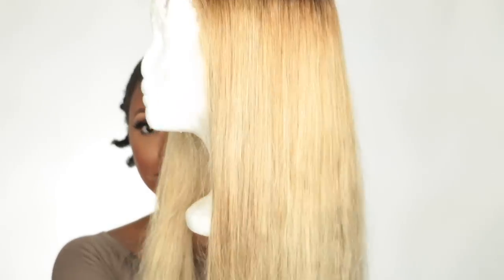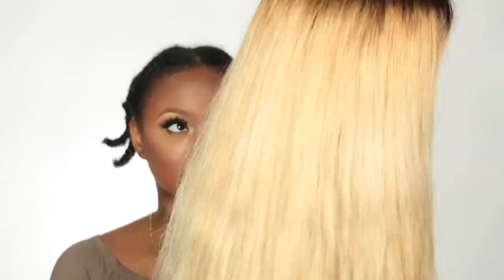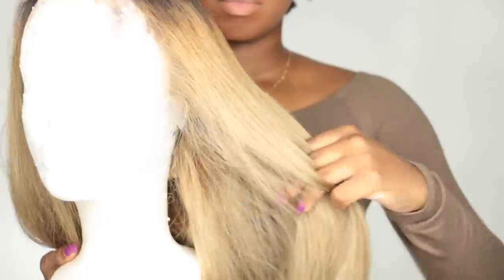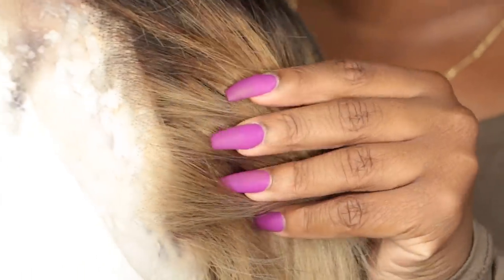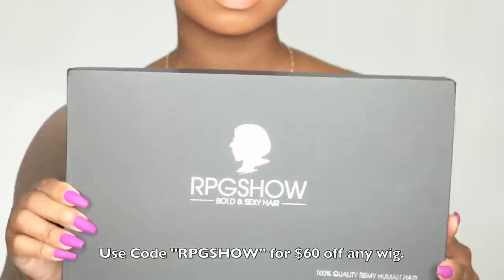It didn't turn out exactly how I wanted because I still have some brassy tones that were really hard to get out, but I feel like this wig is way more wearable now than before. The hair still feels really good. I noticed that the hairline on this lace appears pre-plucked, though I would have to customize it a little more for my liking. I'm wearing a center part, of course.